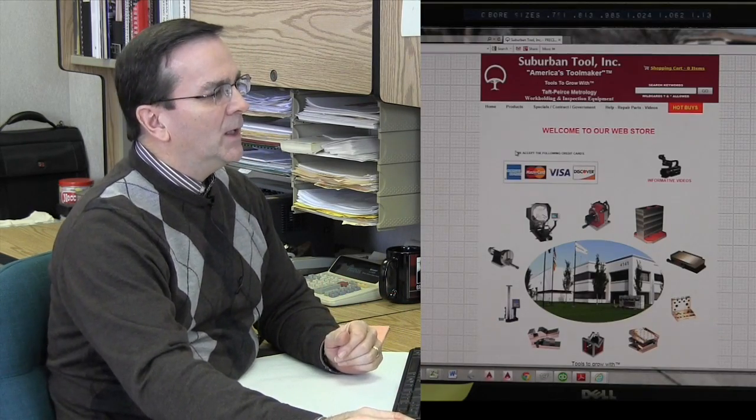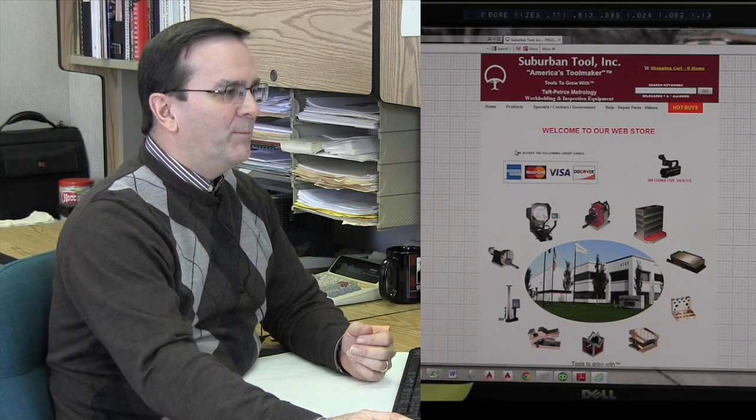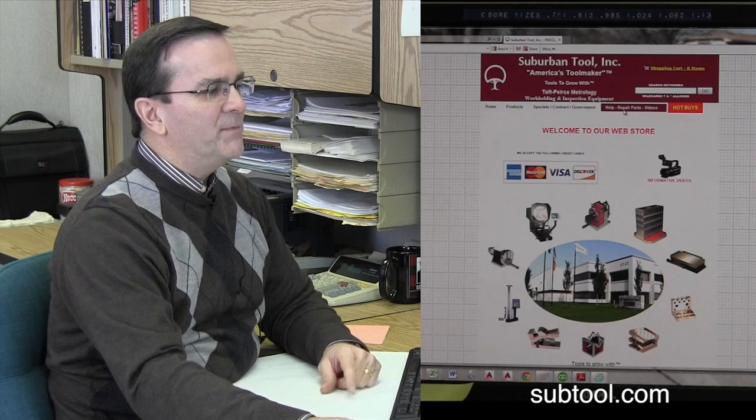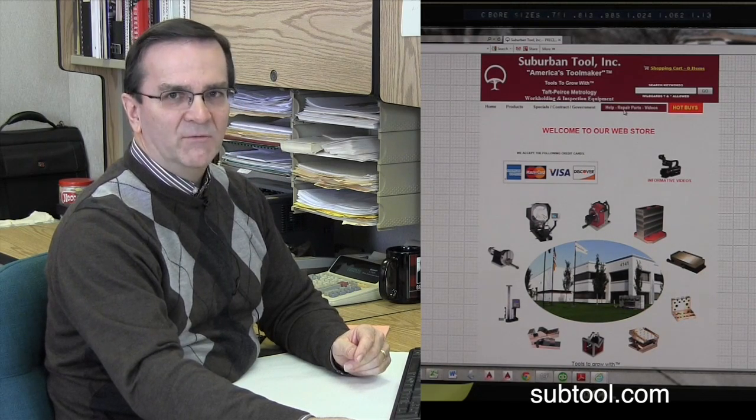We have that information on our website. We've had some questions about how you find it on our website, so we just thought we'd walk you through that real quick. It's pretty simple. Once you're on our web page, which is subtool.com, you go over here — there's a tab that says Help, Repair Parts, and Videos.